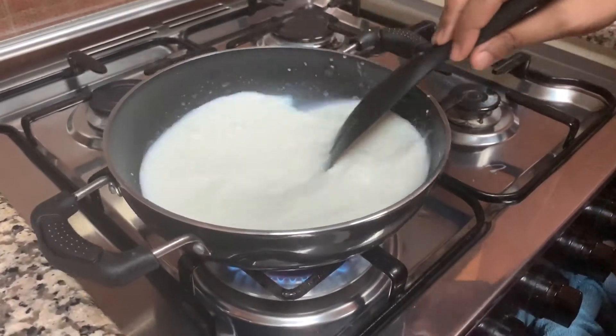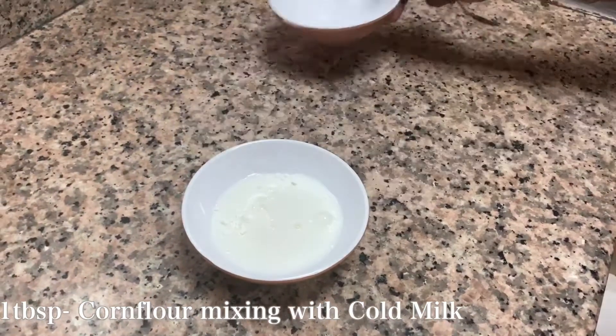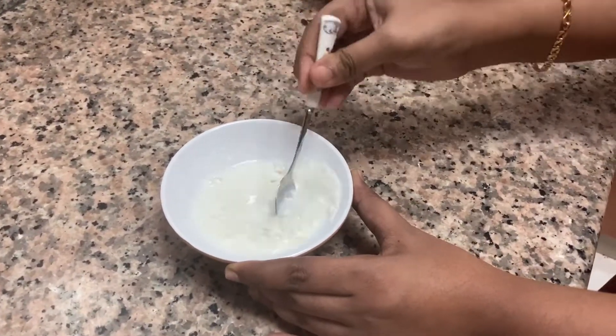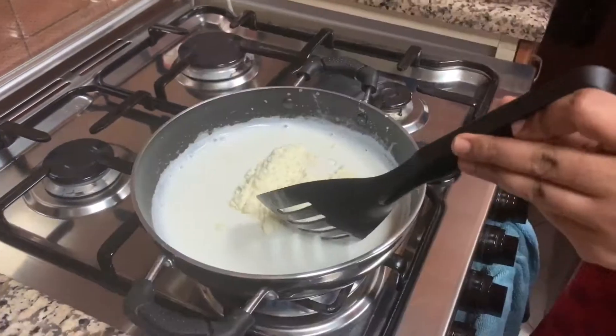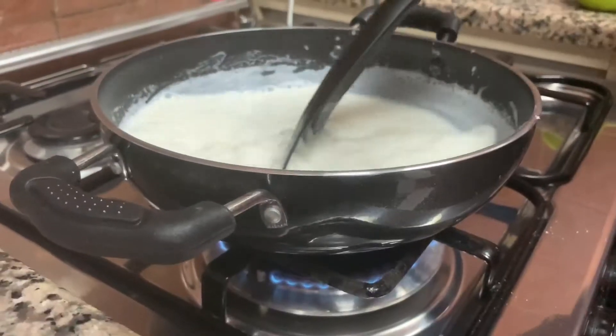While the milk is getting heated up, let's mix one tablespoon of corn flour in some cold milk and keep aside — make sure there are no lumps in it. Once the milk starts to heat up, reduce the flame to simmer and add half cup of milk powder, stirring continuously until it combines well with the milk.